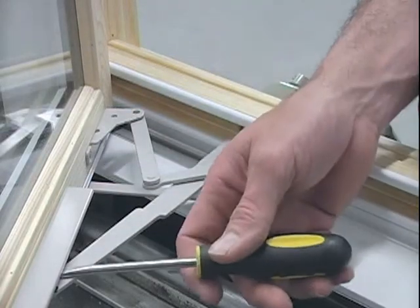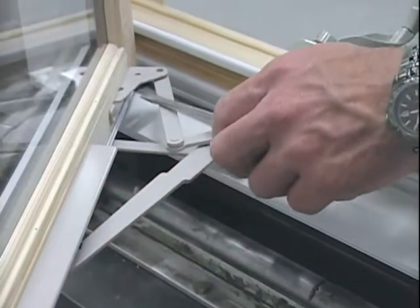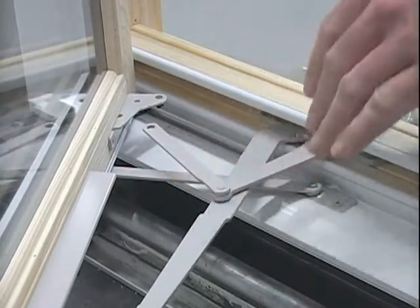First, you'll want to pry down on the swing arm to pop the swing arm out of the track. Next, take the flat screwdriver between your pivot bar arm and pivot bracket and push down.